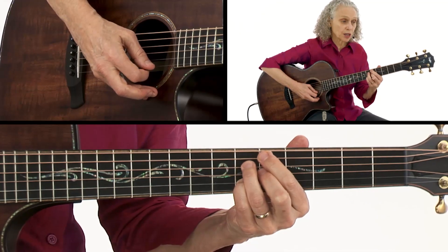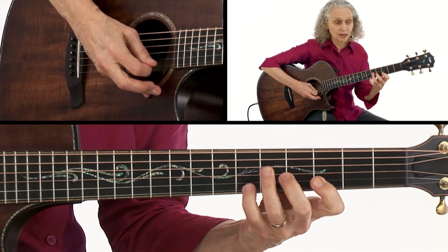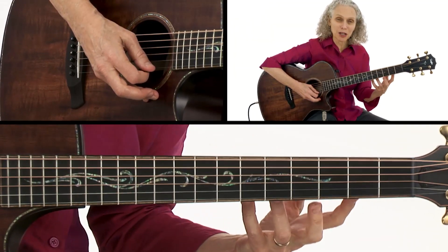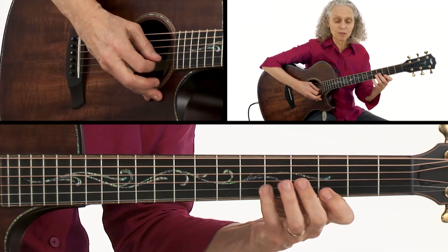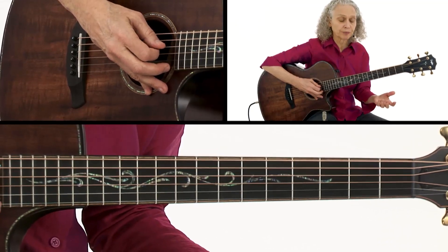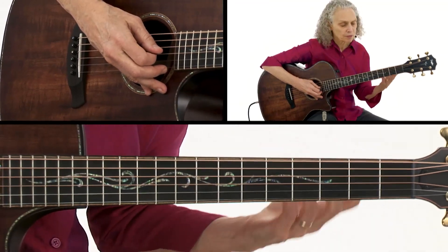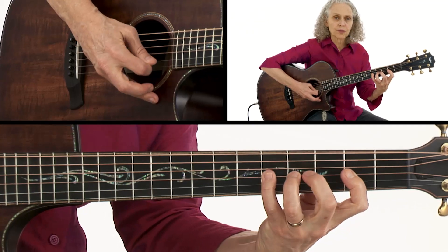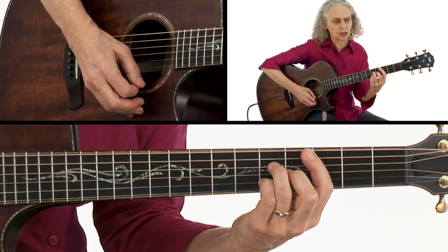I'd use E-flat major over that, and then we come into the G7, which you can actually stay on that scale for the G7, because that will automatically give you some nice altered tones over the G7. Then we come to a C major, which you can arpeggiate the C major 7, or you could play a C major scale. Or a C Lydian scale — it adds a little more color with a raised 4th degree. So that's another sound you could use.